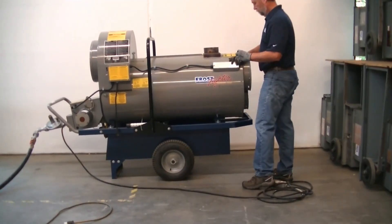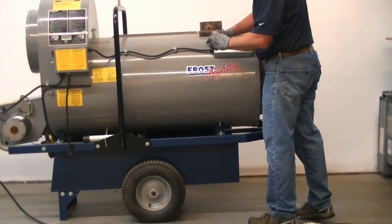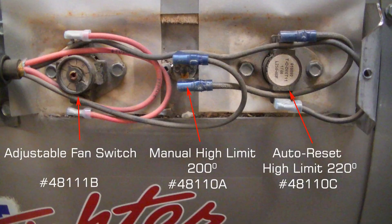At the front of the unit is the adjustable fan switch and the two high limit switches. CHI Companies sets the adjustable fan switch to 110 degrees. If the unit is short cycling — fan coming on and off — you can turn this degree upward. If the unit has shut off and will not start, check the manual circuit breaker high limit to make sure it has not popped.